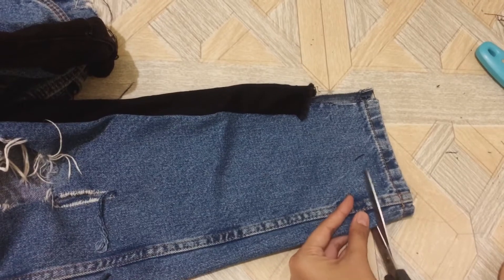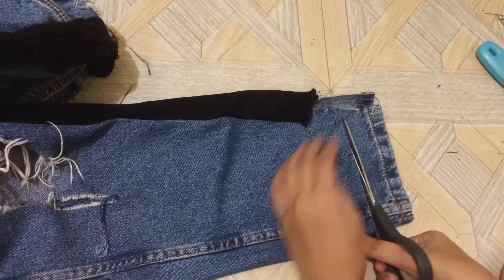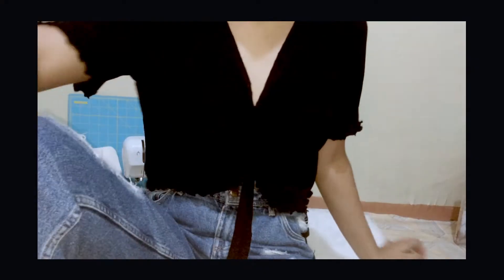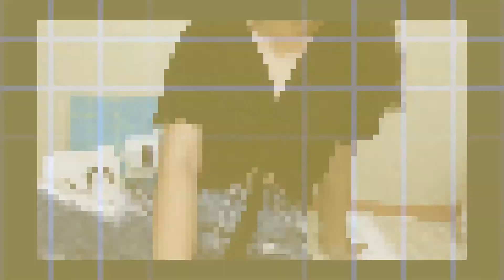I trimmed the denim jeans since it was longer compared to the attached panels. This is the finished top and jeans which I am really proud of — I think they really turned out great. If you have any suggestions please leave them down in the comments below. Thank you for watching!